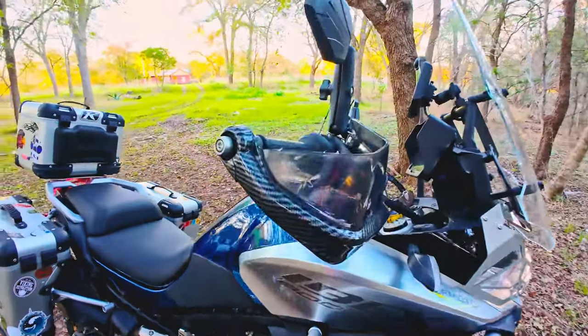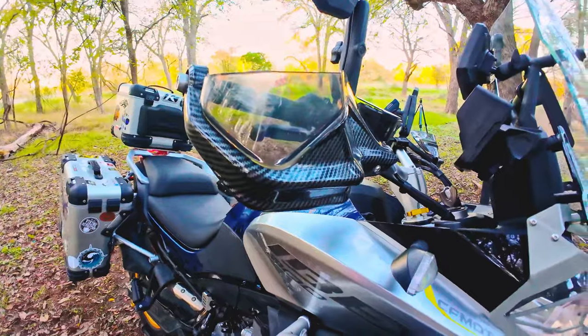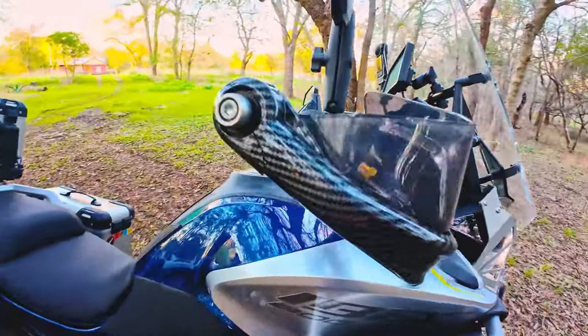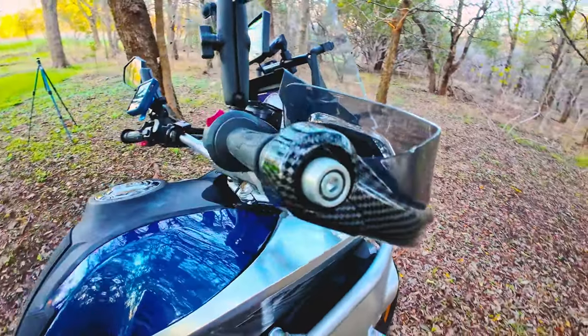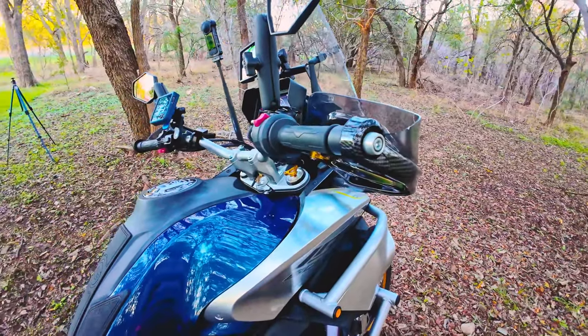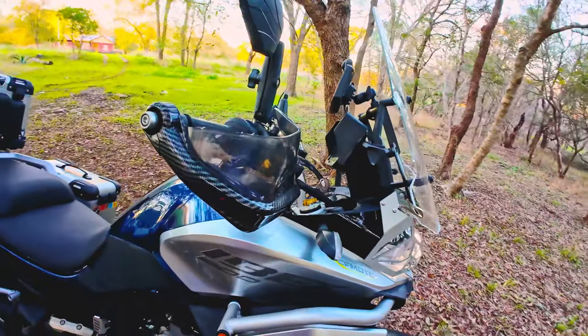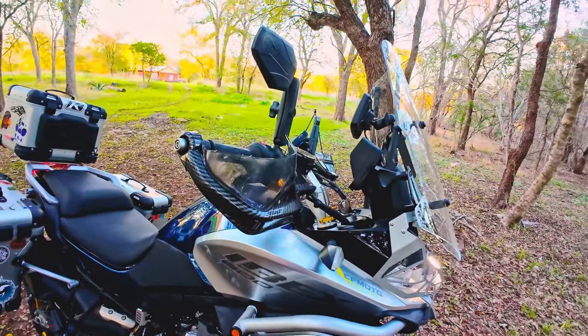I got carbon fiber hand guards from AliExpress — I already cracked one, as you can see. I dropped the bike doing some off-roading, but yeah, they look nice and I'm happy with them. I'll put the links below for all the products I'm showing.